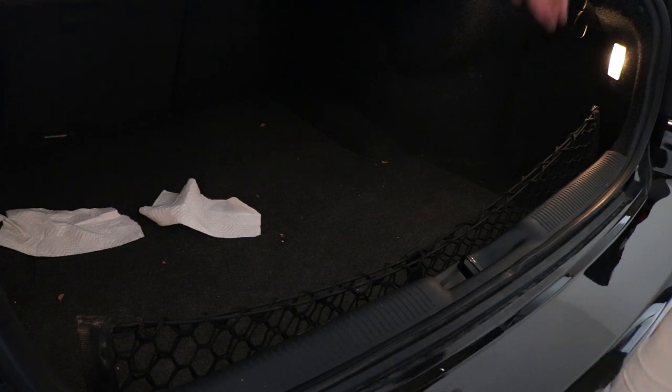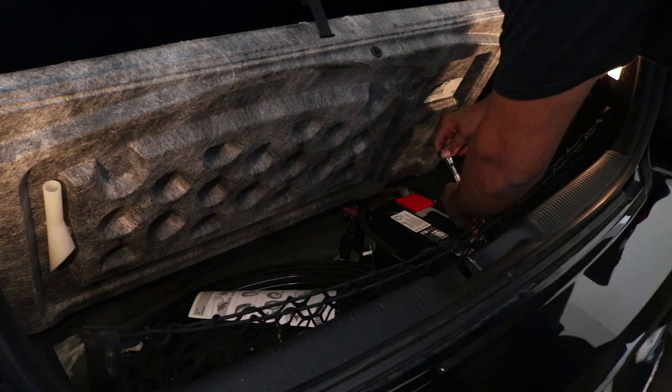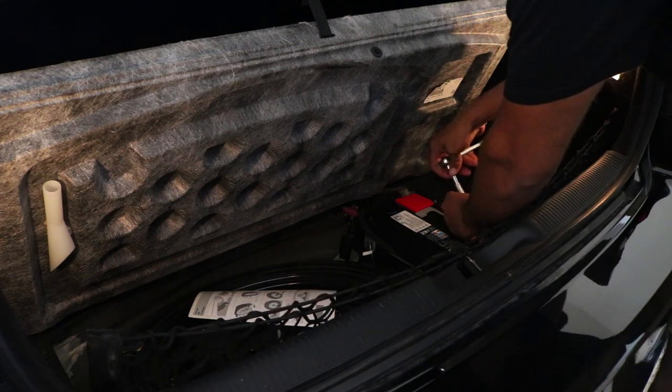The first thing you need to do is open the trunk and remove the trunk liner to get to the battery. Disconnect the negative battery cable and let the car sit for 30 minutes so that all the modules can power down.